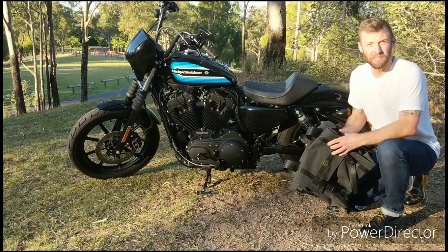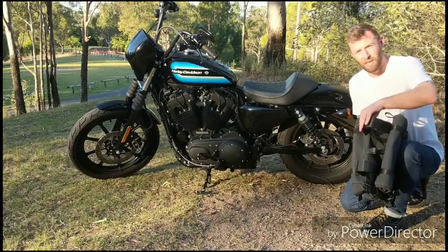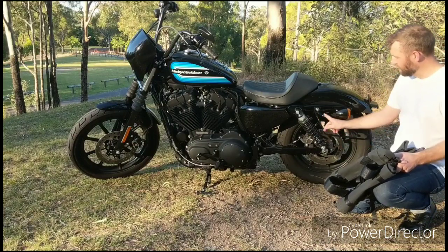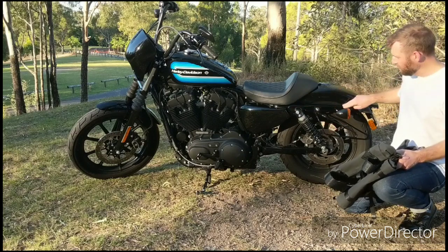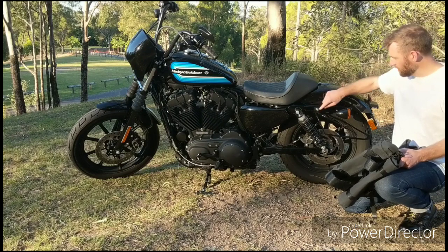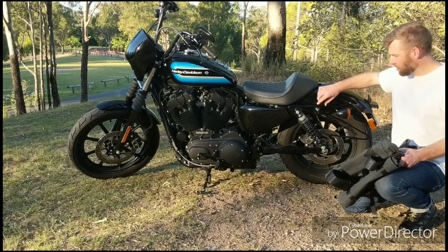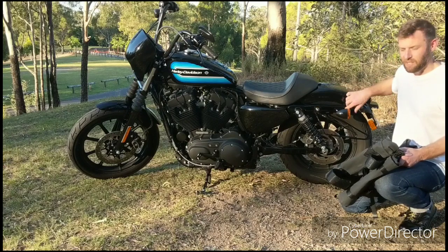I'm just going to do a fitment video of the NASBAGS panniers now. As you can see, I've set up the canvas pannier straps here and I've also fitted the canvas pannier stays. These can fit onto any bike - they just go onto this rear luggage rail. My advice is to get a new stainless steel bolt for this. I've also got the Harley detachable luggage mount on here as well, so I can put my sissy bar on and increase my luggage carrying capacity.